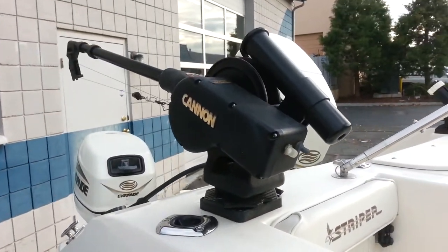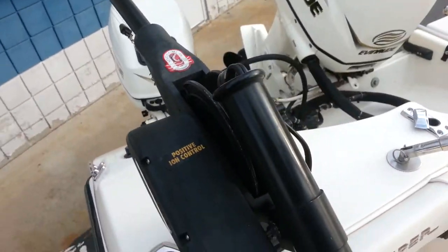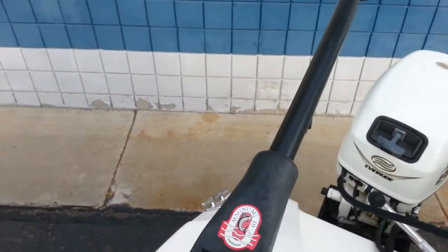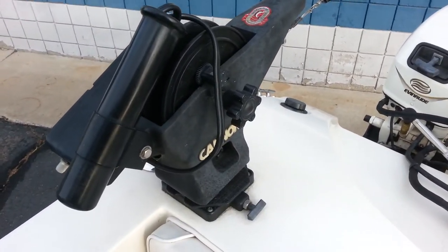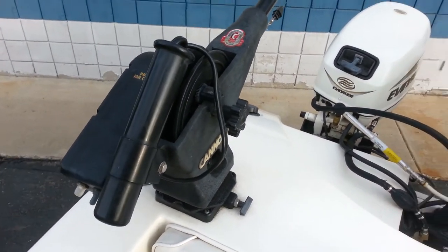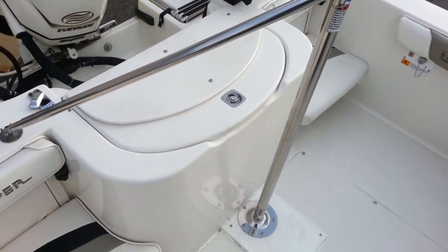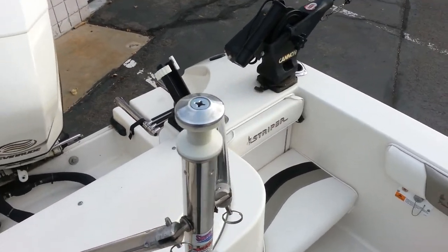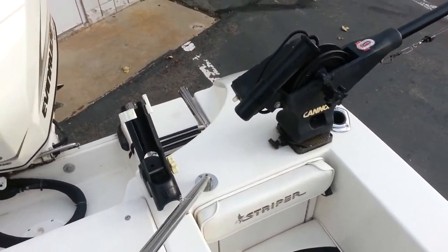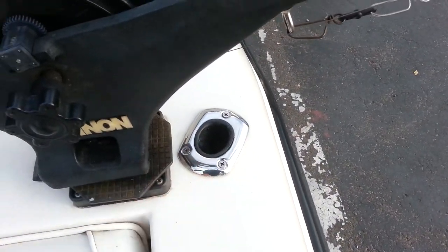Climb inside and take a look. The boat comes with two Canon Mag 10 electric downriggers, expandable booms, and swivel bases. It has a swivel ease, removable ski toe, three-point ski toe, removable pole holders, as well as flush mount pole holders.